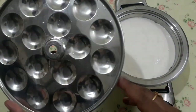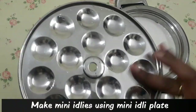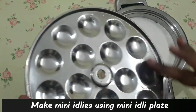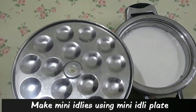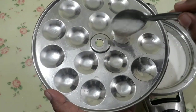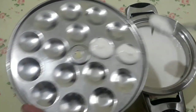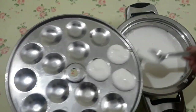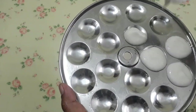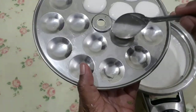Now we are ready to make a mini idli mold. It will be nice. When you are ready to make a mini idli, add a light spoon to the top. If you are ready to make a mini idli, it will be nice. Add the mini idli and allow 1 to 2 minutes to make it.